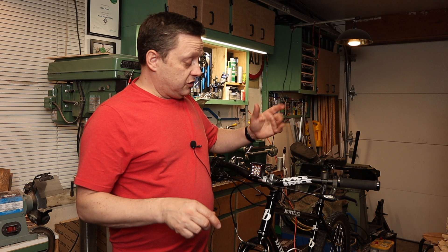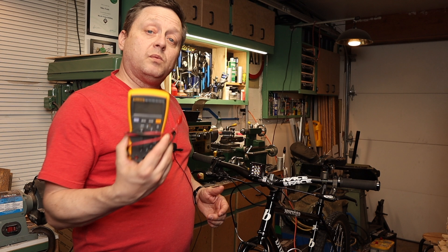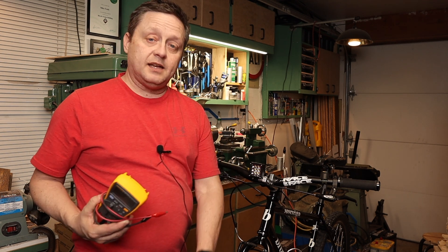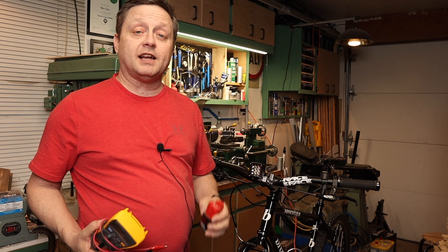So in this video, we're going to mount the second light and wire it all up. I'll also hook it up to an amp meter so we can see what both lights actually draw and try to predict what type of battery life we'll get out of it.